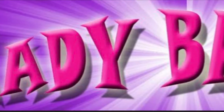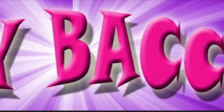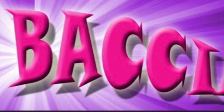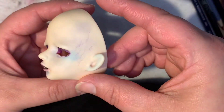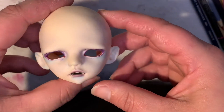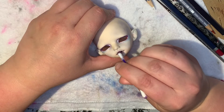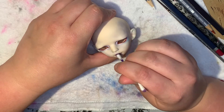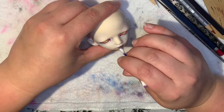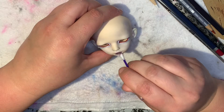Hi everyone, Lady Bachar Angela here with another face-up video for you, and this one is for a doll — Minnie Primrose. Like always, I've already gotten started, and here's just what I've started with. It's the third layer, and I did start off with red lips, but it was just a little too cliche, and the red actually clashed with the cooler color palette that I was going for.